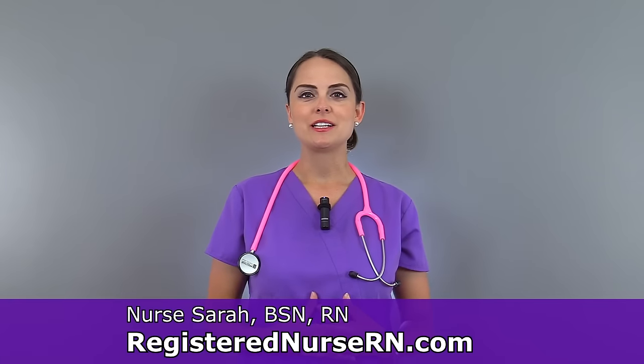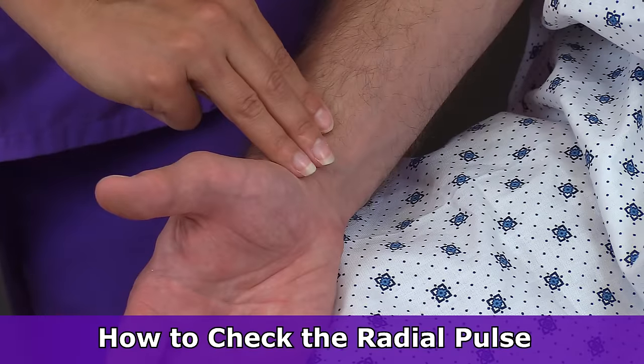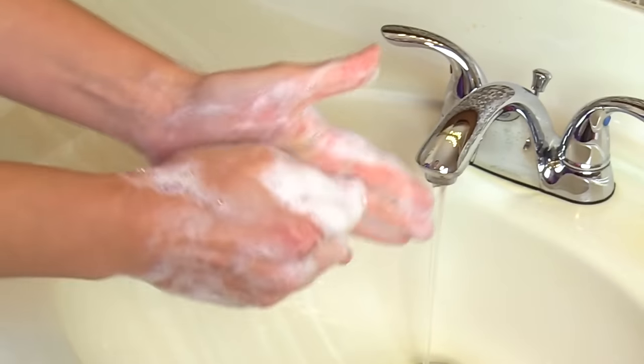Hey everyone, it's Sarah with RegisterNurseRN.com, and today I'm going to demonstrate how to check the radial pulse. To do that, you'll need to perform hand hygiene and explain to the patient what you will be doing.